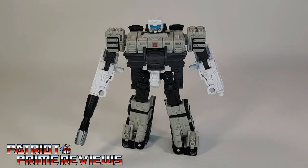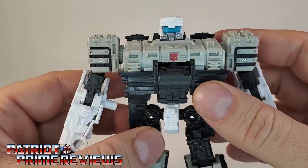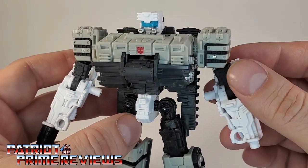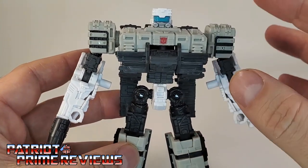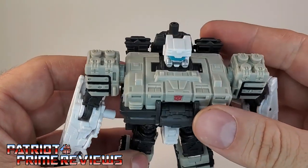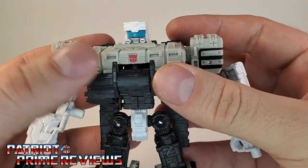Slammer in robot mode looks fantastic. Hasbro did a really good job giving Slammer a robot mode, considering the G1 toy was a tank that transformed into a tower. I really dig the looks of this — he's big, he's beefy, very imposing looking. This is the Autobot you want watching your back when you're taking on the Decepticons. Really like the color scheme too, with the off-gray, the black, and the white. Sculpted details are off the chain with this guy. He looks so good.